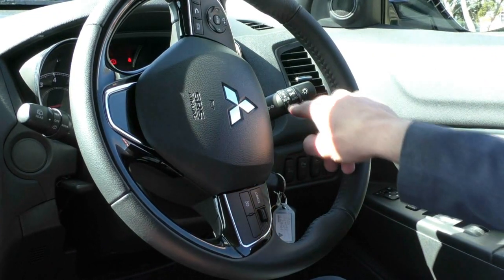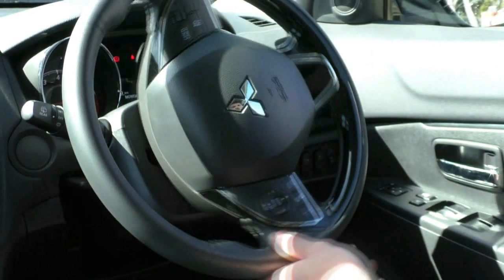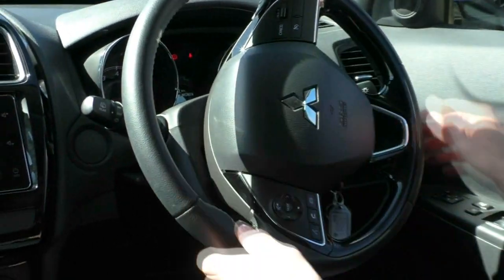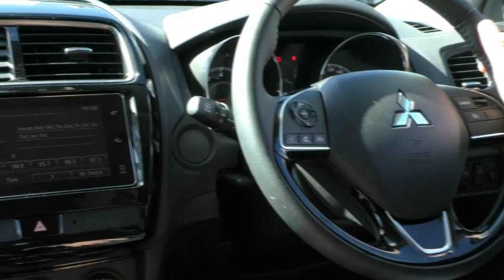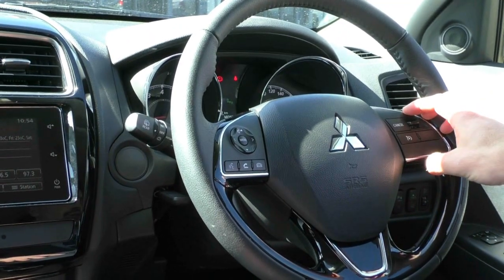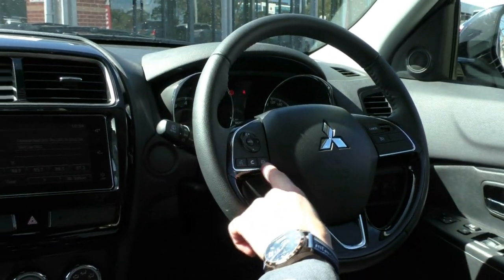On your right-hand stalk you do have your indicators, fog lights, and headlights - and they're automatic as well. On the left-hand stalk you have your front and rear windscreen wipers, which are also automatic, and that's part of the ADAS package. On the steering wheel itself, there's a really nice leather-wrapped steering wheel. On the right-hand side you have all your cruise control settings, on the left-hand side you have all your media controls, with Bluetooth controls down the bottom.